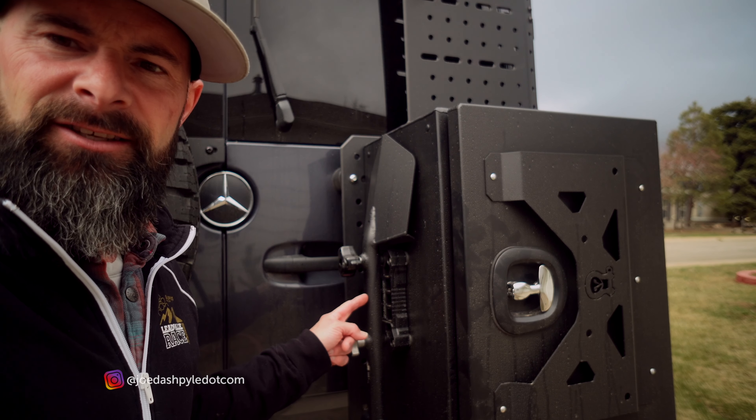Hey, what's up everybody, it's Joe again with Pyle Productions. I just wanted to do a short video today on a recovery shovel for digging ourselves out and stuff, made by Agency Six.